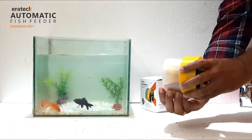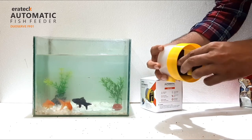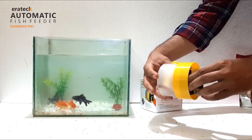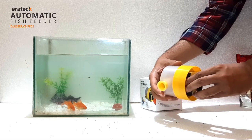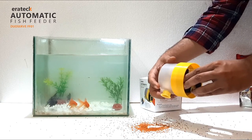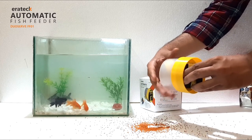Push the adjuster inside or outside to change the feed quantity. Firmly hold the lid in one hand and rotate the container to test the food quantity. The food quantity adjuster precisely sets the amount of food that needs to be dispensed. Use the slider adjustment to increase or reduce quantity.